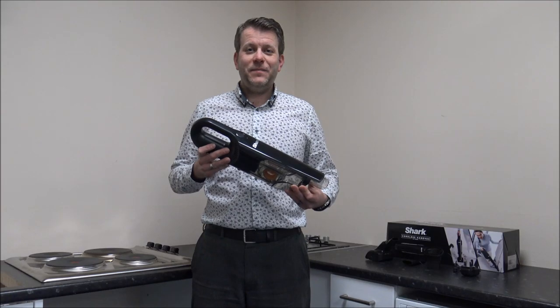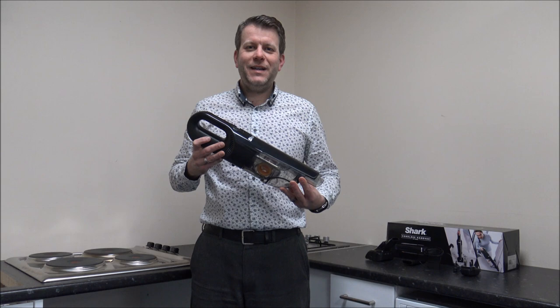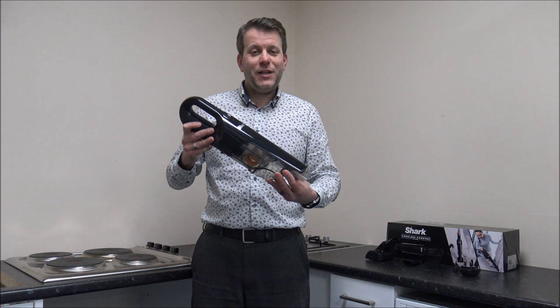Hi, in this video I'll be showing you the Shark CH950UKT Handheld Cordless Vacuum Cleaner. What I want to do today is show you around the vacuum, some of the features and benefits that it offers. I've got it charged up, so let's have a look.